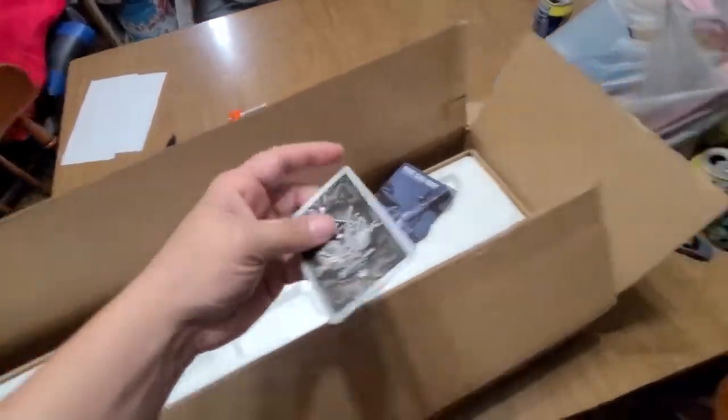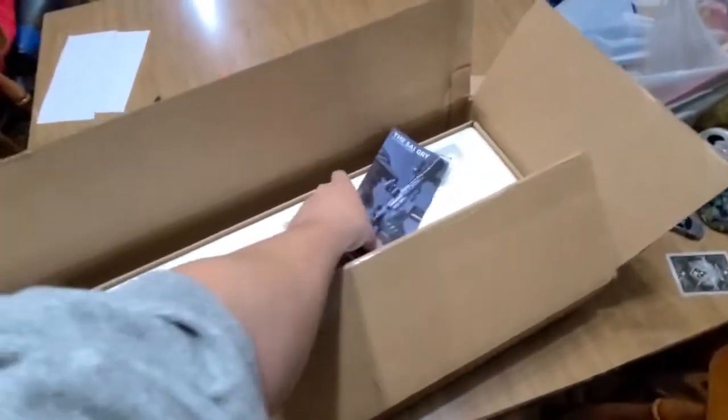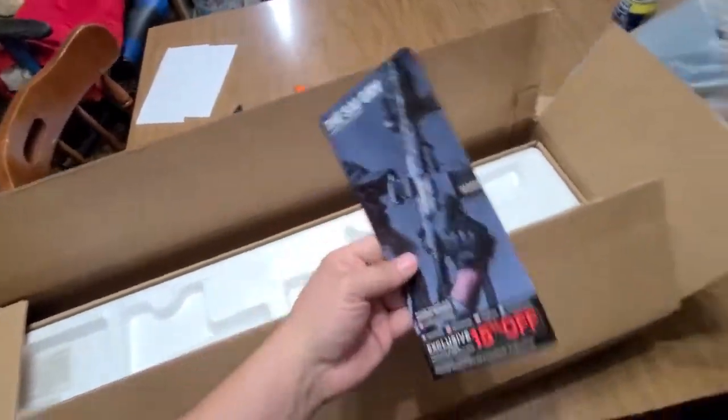I'm definitely going to have to put that up in my car. I always got to find out what kind of tests I can do, but I got some ideas what I'm going to do with this.